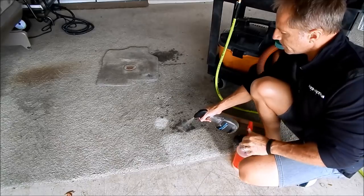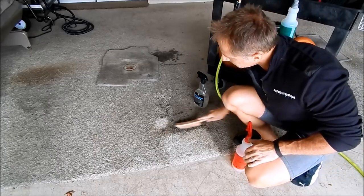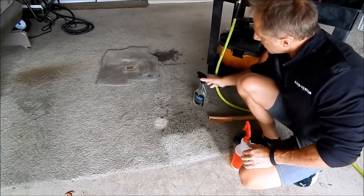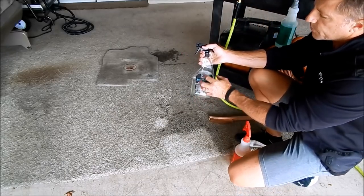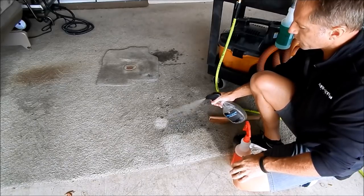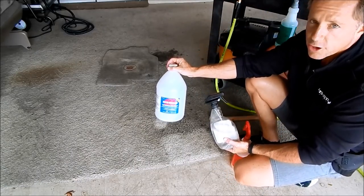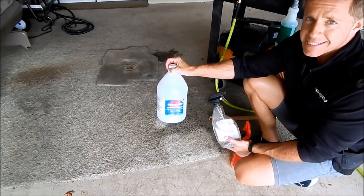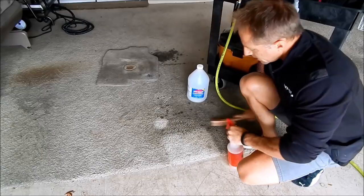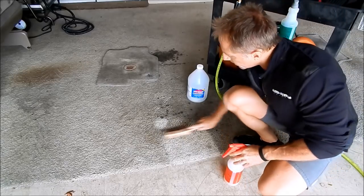I'm going to pre-treat this with the rapid remover, just like that, and scrub it in — you can see how it already begins to break up that oil. The rapid remover actually requires a dwell time of anywhere from 30 to 60 seconds, not minutes, so it works very quickly. Then I take my super degreaser and follow up immediately with that, scrubbing the area.